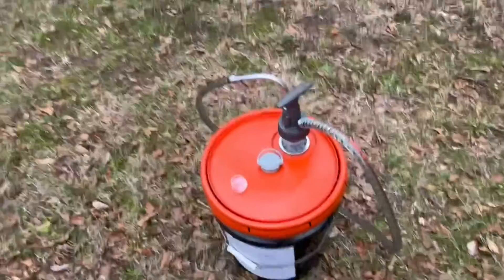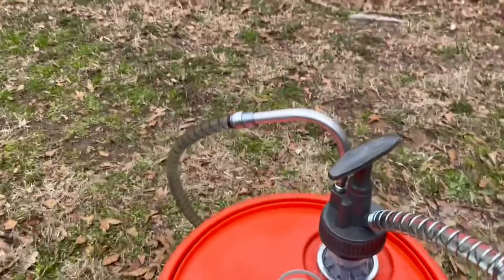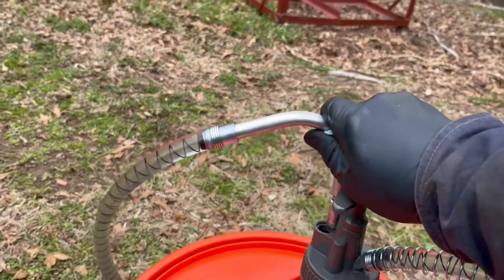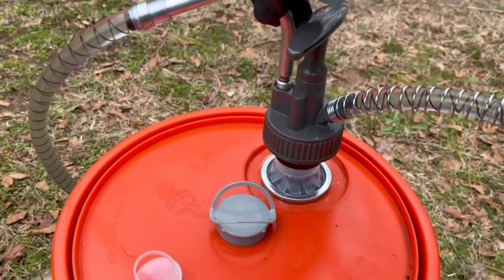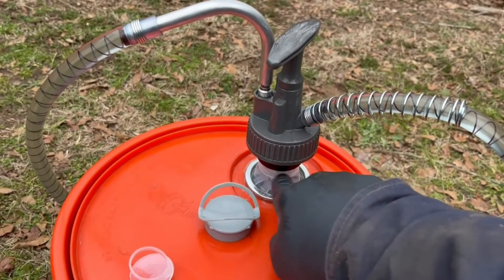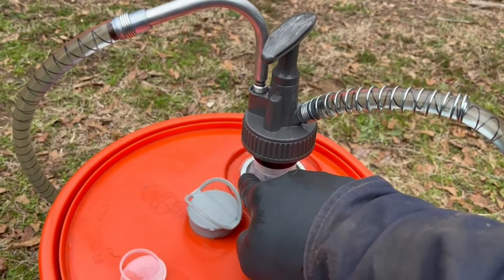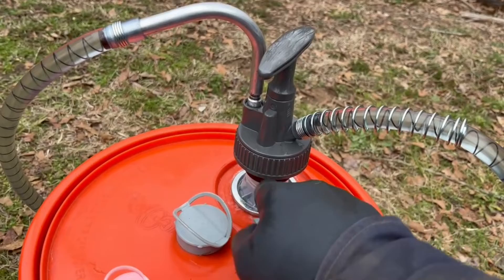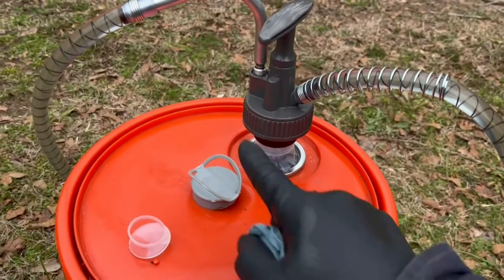Another cool feature about this one here is it actually gives you a storage place for your nozzle. This little hole right here actually connects to the tube that's down in the bucket — it's basically open down into the bucket. So if you do have some residual drain out, it'll actually just drain back down into your bucket and keep from making a mess everywhere. I really like that feature.